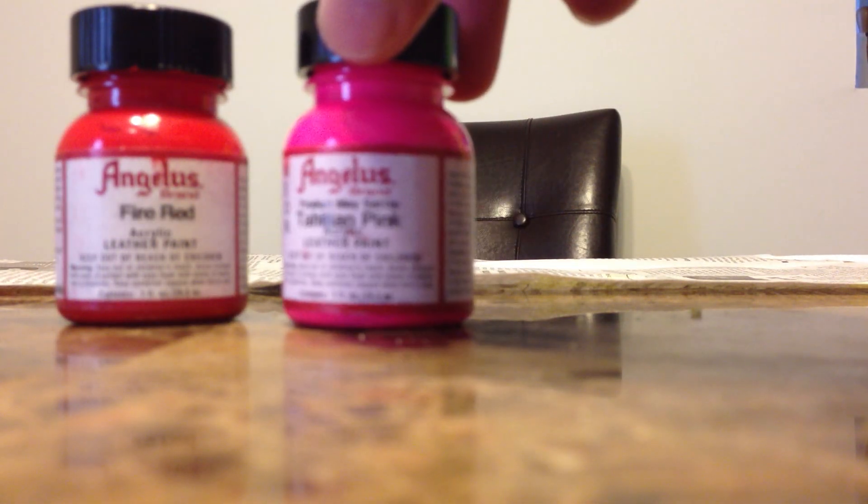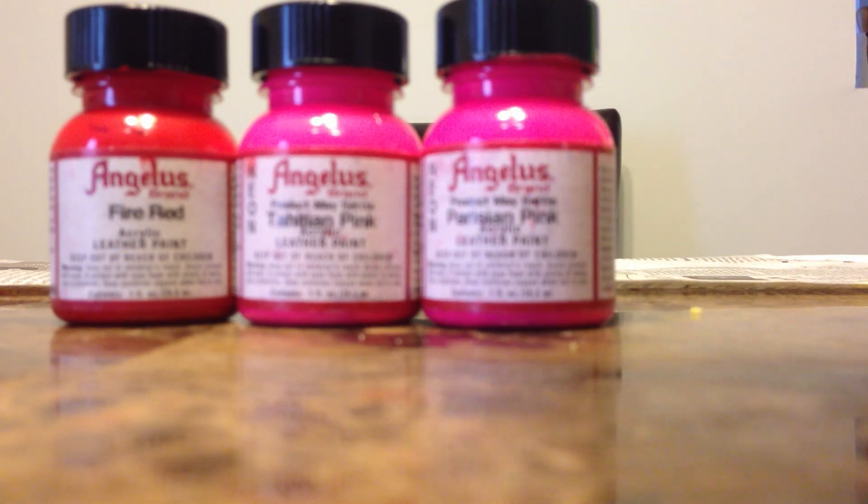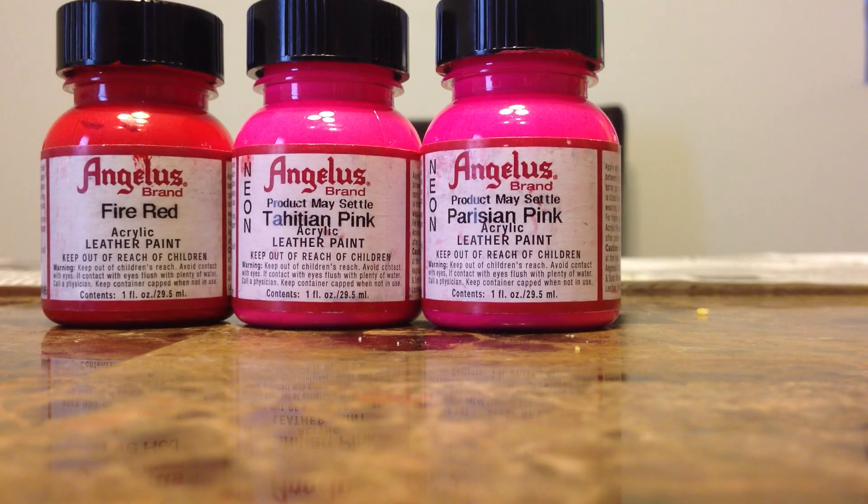Today we're going to be using Angelus Leather Paints. The colors you will need are Fire Red, Tahitian Pink, and Parisian Pink. These are all 1 ounce bottles. The neon colors at Angelus are like $2 or $2 something, and the Fire Red is like $2.50 — it's under $3.00.